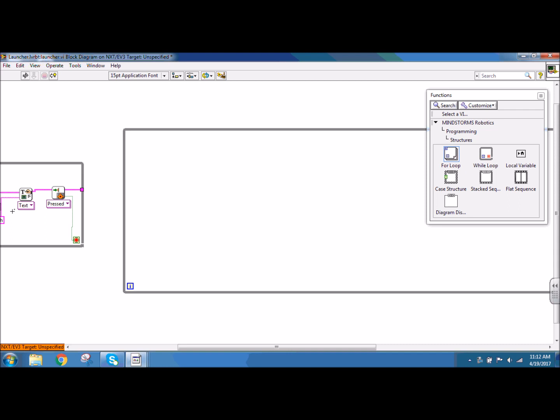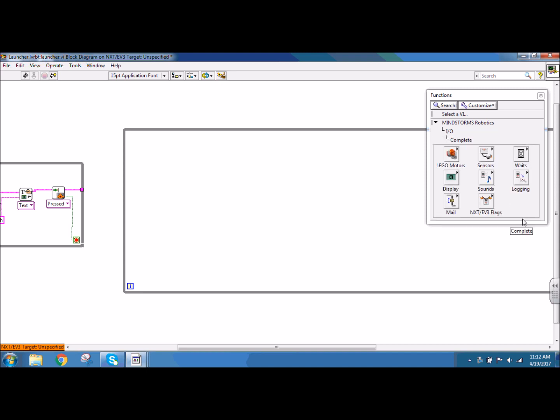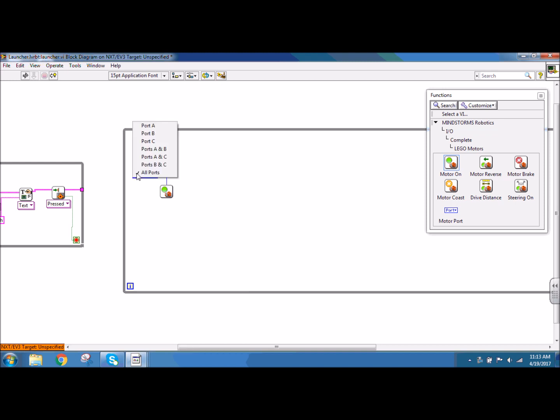The first thing I want to do is initialize my Lego NXT motors. They are under input, output, and I'm going to go to complete, and under complete there's Lego motors. I want my Lego motor to be on. I need to tell it which port, so if I right click the port node on the top and create a constant, that is going to be in ports A and B. I also need to give this a power, so I'm going to right click that power node and create a constant of zero, so that way it's initializing my Lego motors but they're not running yet. Connecting my NXT wire through for order.